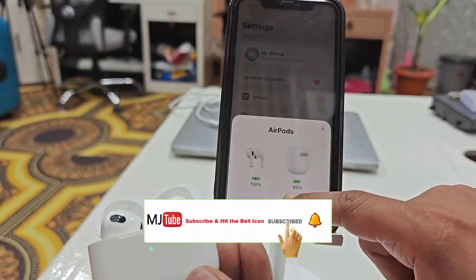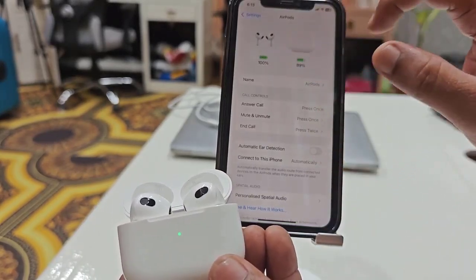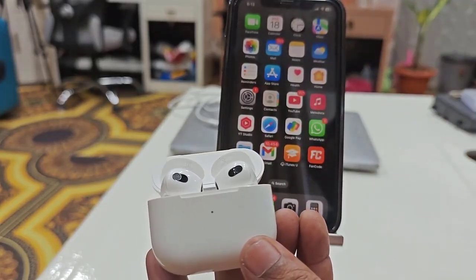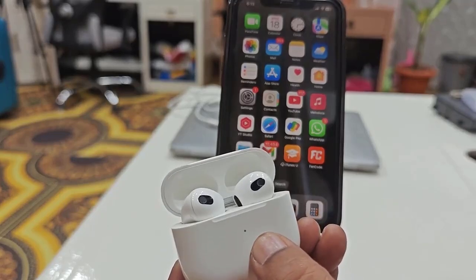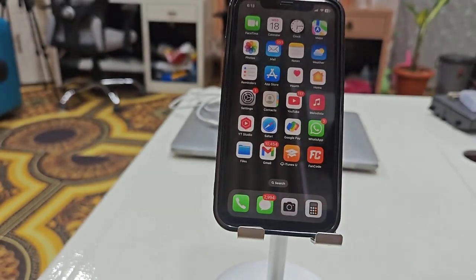Now connect your AirPods again. As you can see, my AirPod is connected and it will now work — showing battery and everything. I've shown four or five steps, so let me know in the comments which method fixed your issue. Thank you for watching, please like, share, and subscribe!